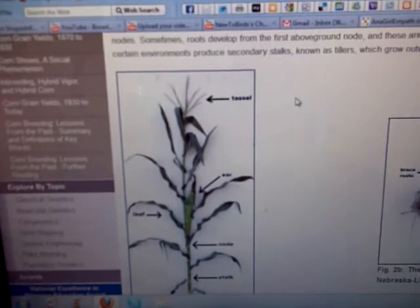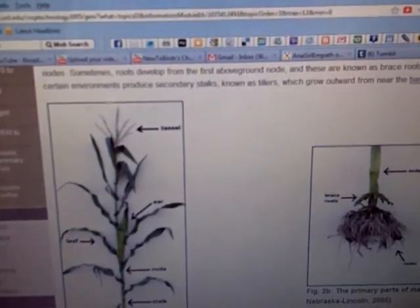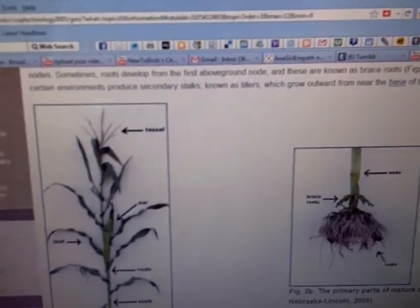Sort of. Anyway, so I'm reading this forum about how to fertilize these things, because I guess you're supposed to help them.